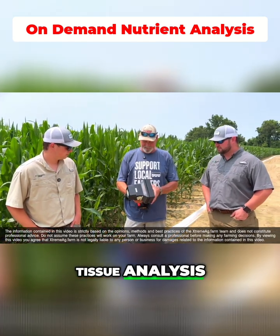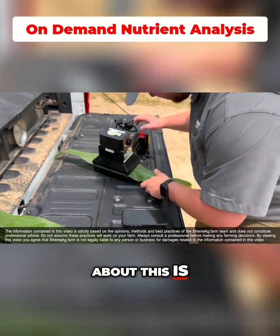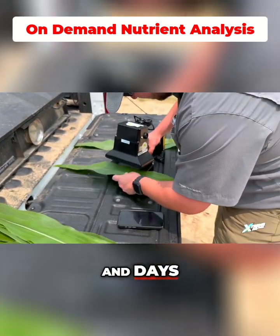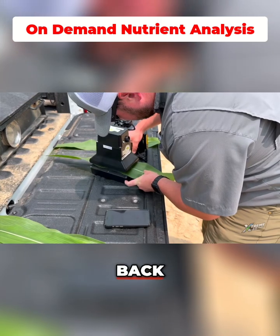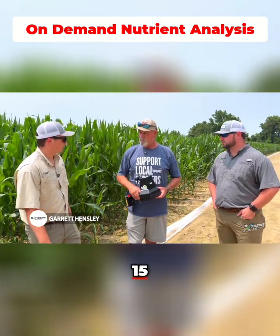This is an on-demand tissue analysis machine. What's really cool about this is instead of waiting days to get your tissue samples back, this is how long — after you pull them, you can probably get them back in about 15 to 20 minutes.